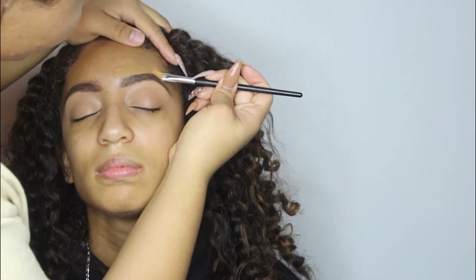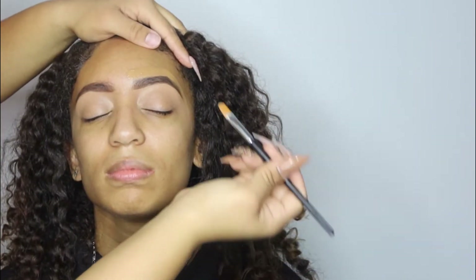Next, you're going to use a shade that's pretty much your foundation color and use this to shape the top part of your brow. This is what's going to help clean up the brow as well, and it really shapes it.